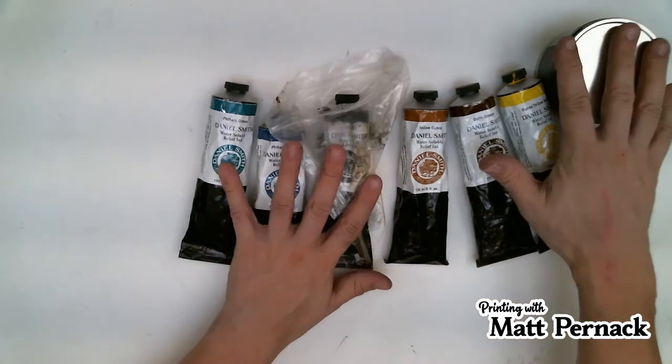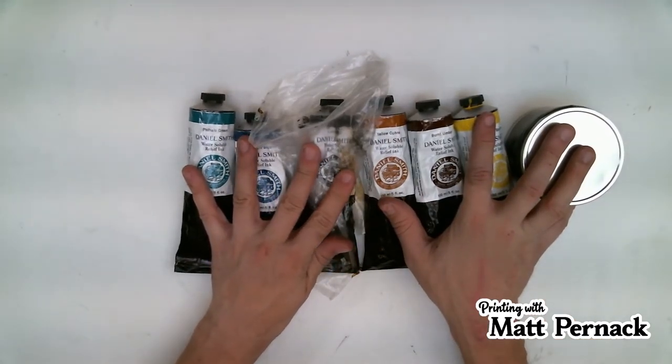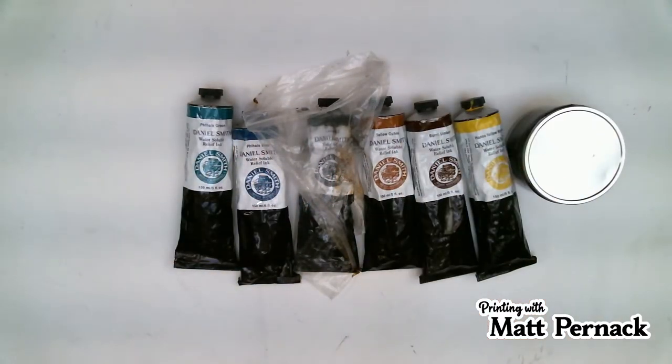Now, in order to do this, we have to have some way of keeping our blocks in the same position every time. This is how I do it.